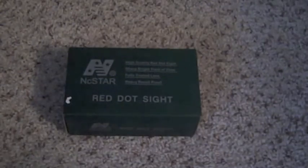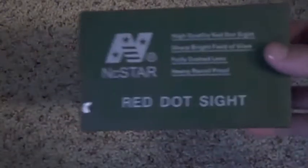Alright guys, so this is the unboxing of the N-Star Red Dot Sight. Let's just take a look at the box. On the front here it says High Quality Red Dot Sight — sharp, bright field of view, fully coated lens and heavy recoil proof. Again, this is by N-Star.